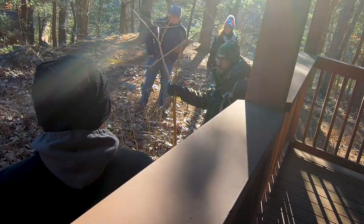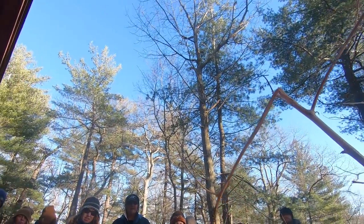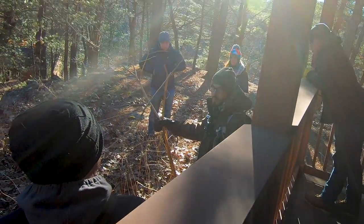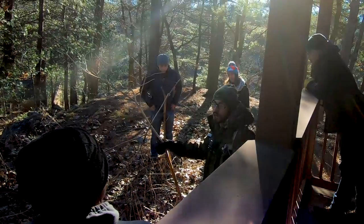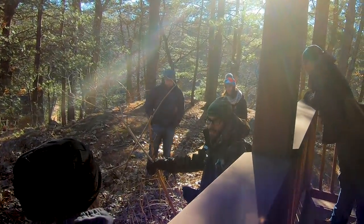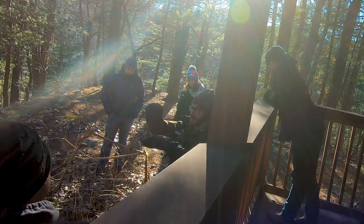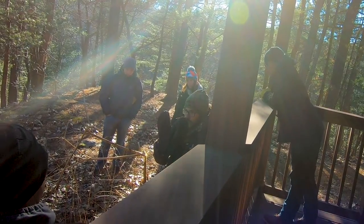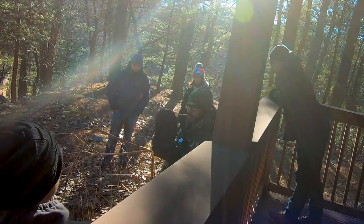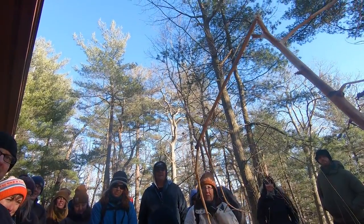This is pokeweed — a plant you really have to be careful with because it does become poisonous. When foraging, they say: right part, right season, right time, right preparation. Like acorns — you can't eat them raw. With pokeweed, you have to have the right season, the right part, and prepare it right. Don't go for the roots. Only take the aerial part when it's about this tall. The berries will make you throw up, but they make really good dye and paint.